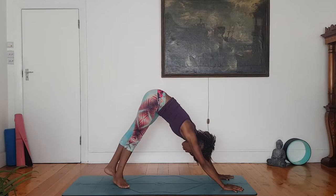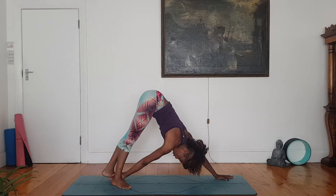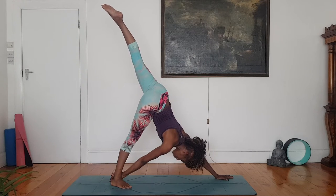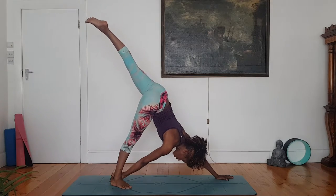Right heel, turn it in 45 degrees. Reach, right hand back. Hold on to inner foot and lift left leg up. Keep a strong left arm. Breathe here. Half moon, Ardha Chandrasana.